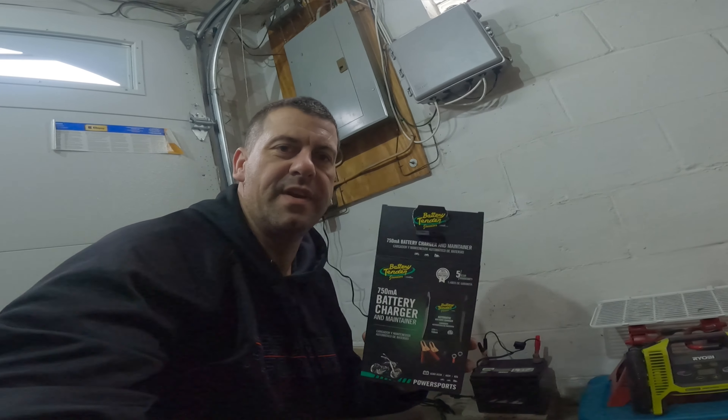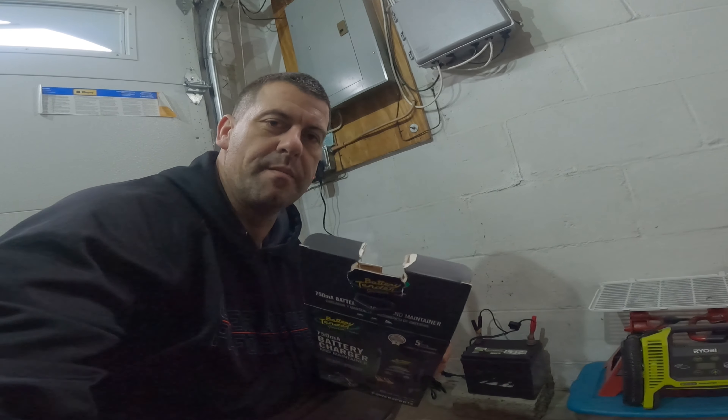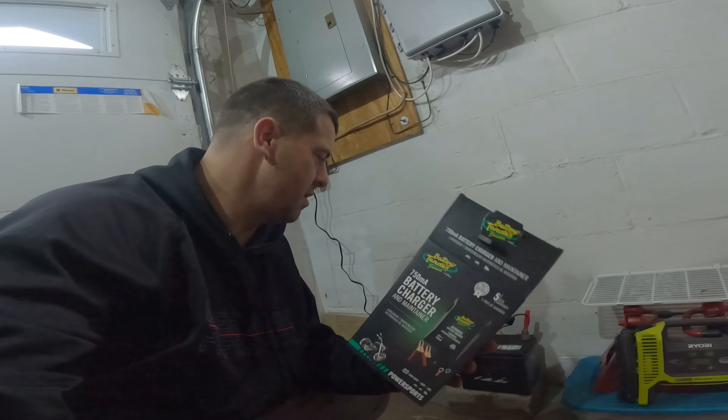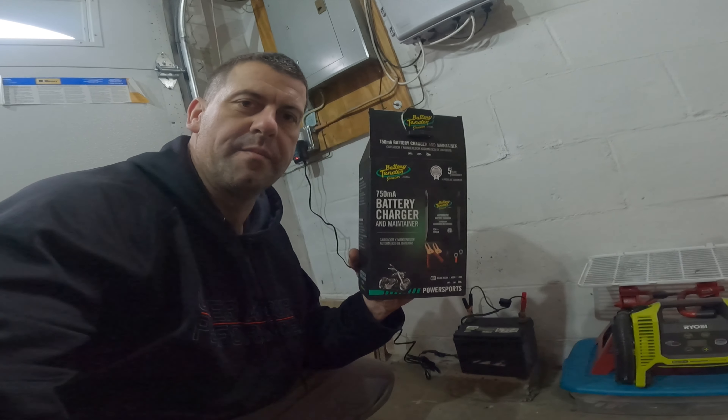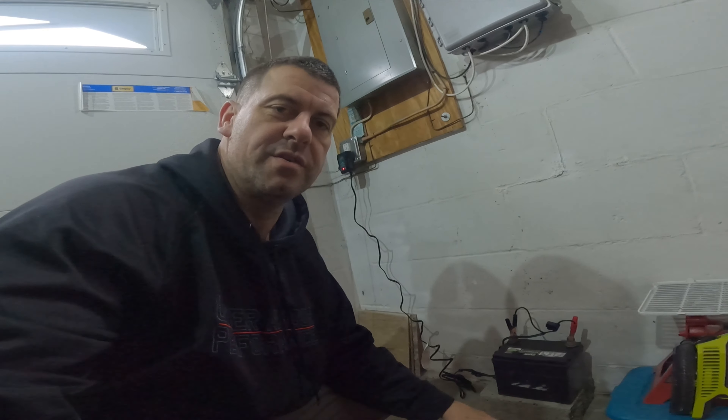I hope this video helped you out. I think it's very important — unless you want to spend $70 every year on a new battery if you leave it connected through the winter. So I recommend getting one of these. Hopefully this helped you and I'll catch you guys on the next one.